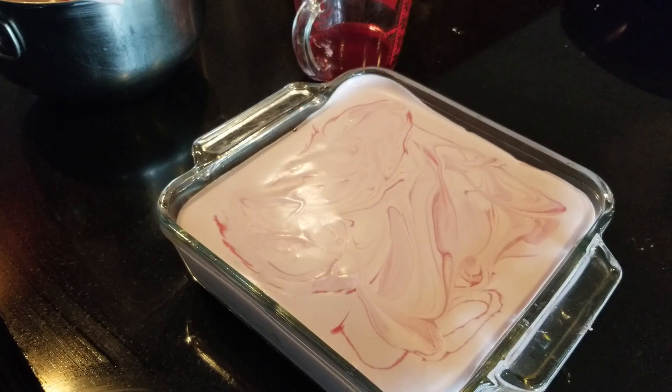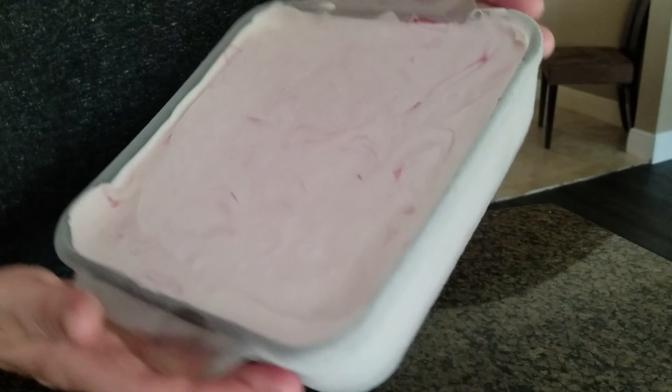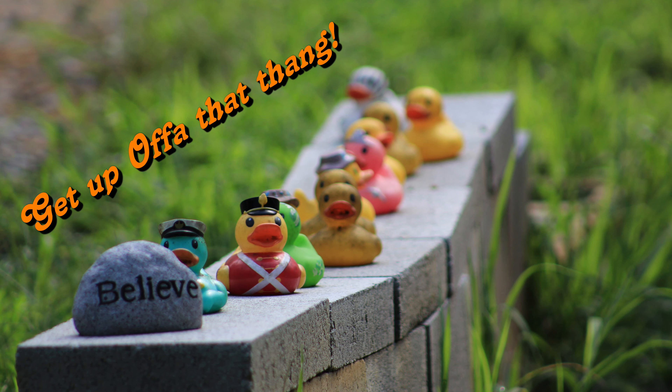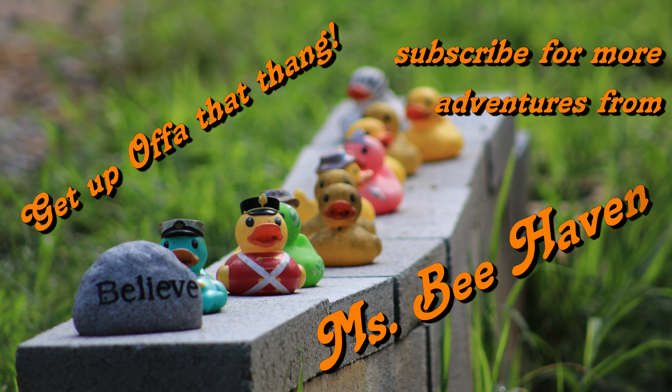Here we are with the final product out of the freezer — look at that blackberry goodness! Let's cut it up and serve it. And here we are — the official taste tester says delicious! This is Misbehaving, reminding you: if you got an idea or see something you want to do, get up off of that thing, make it happen — it'll make you feel better.